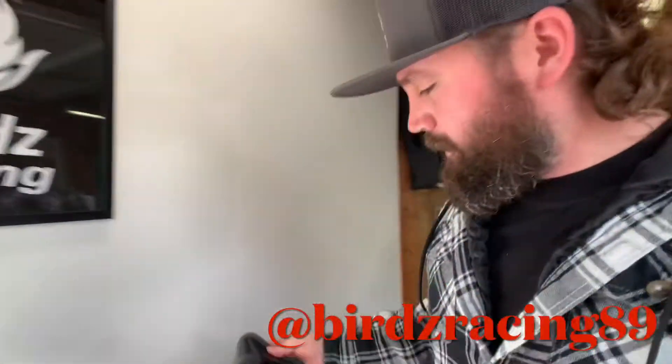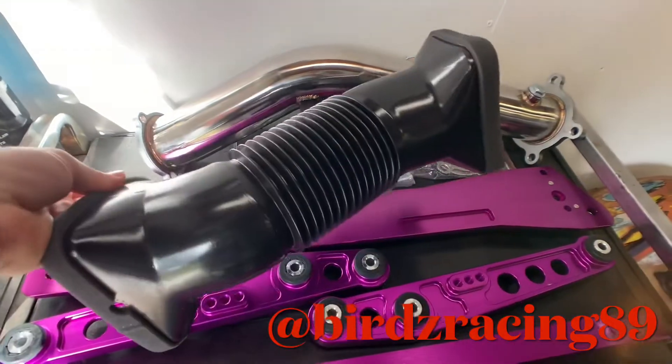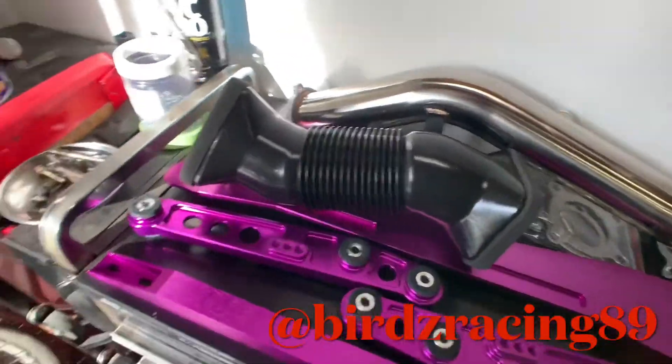What's up guys, it's your boy Bird back in Bird's Garage. Today we're gonna be doing an AC delete on our little Miata drift project. This pretty much replaces your evaporator core so you can still run your heat after you delete your AC.